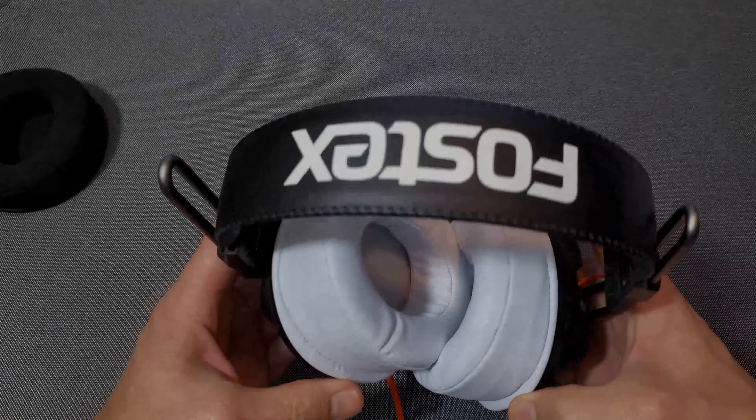Now the final thing I have to do is listen to some songs on these and see if they changed the sound signature — whether it changed the bass, treble, and other frequencies. Let me get back to you guys on that.